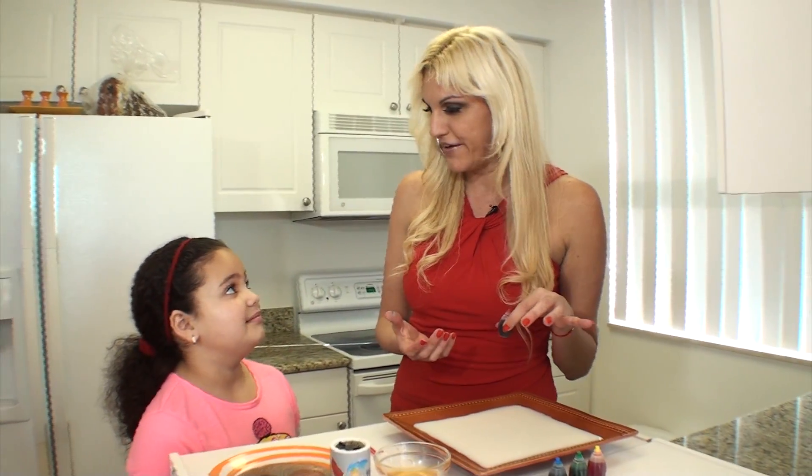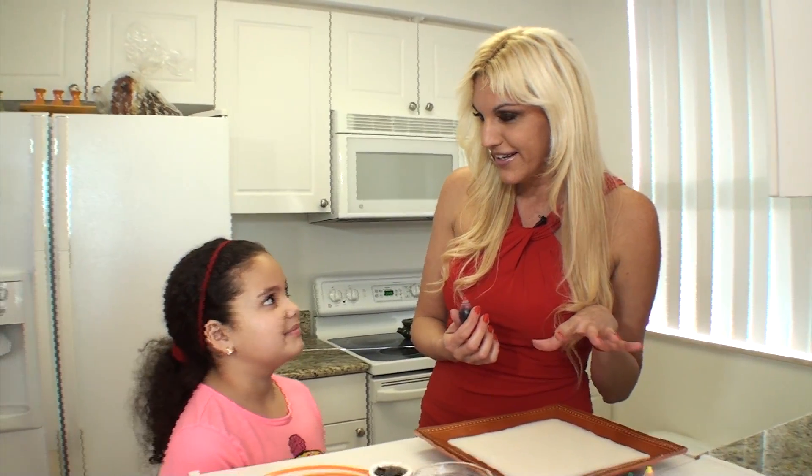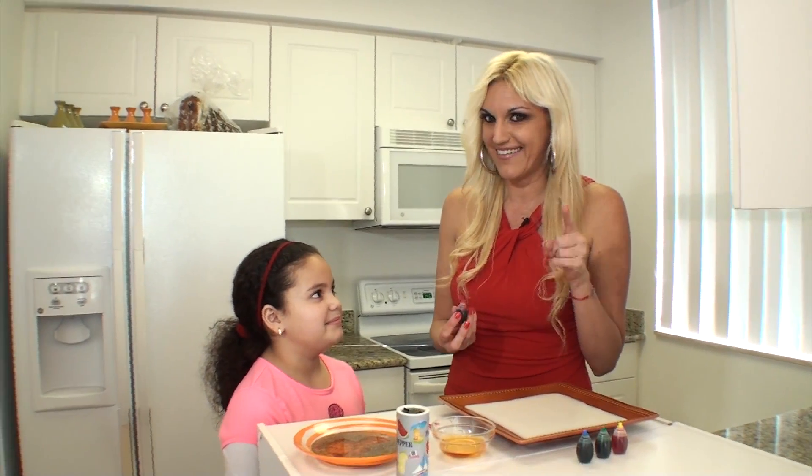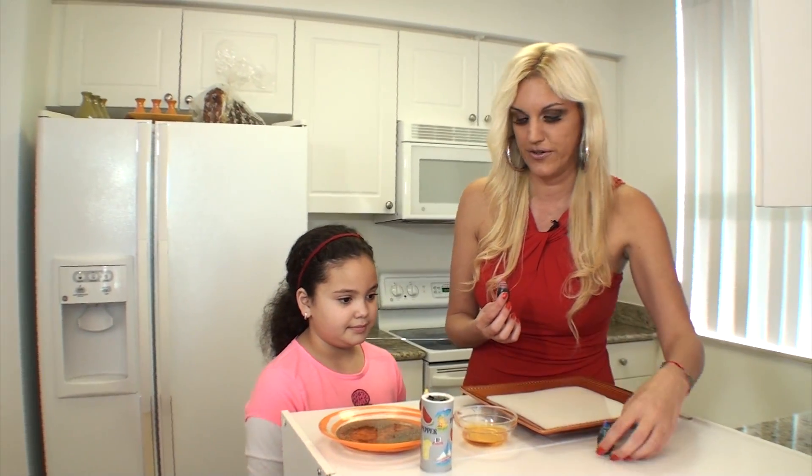Do you like arts and crafts and painting? Have you ever painted in milk before? Guess what — you're going to do that today! You get some food coloring. I'm going to give you these to do with me — you get two and I get two, okay, so follow my lead.